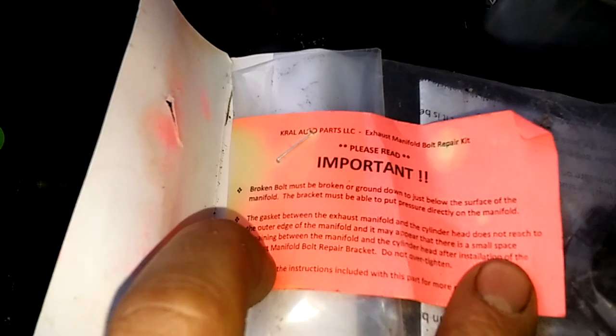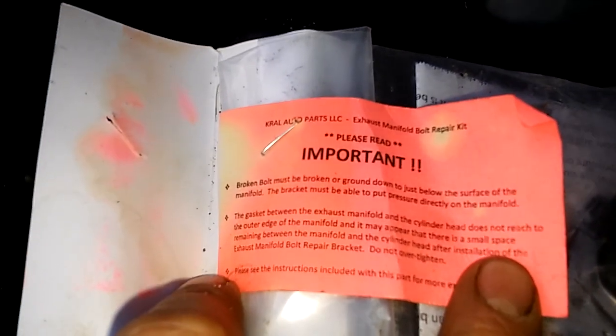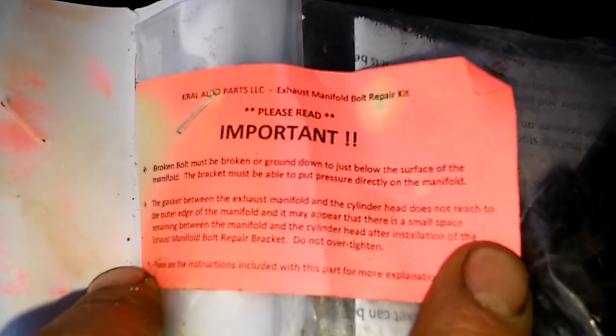And it says just make sure the bolt is broken below the manifold. Got the sonar gasket. There you go — you can pause it and read it.